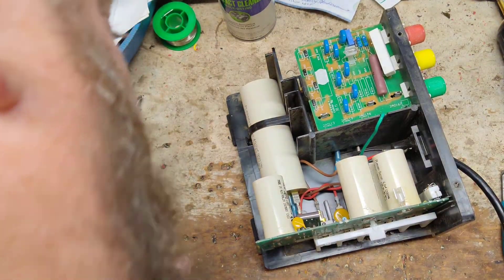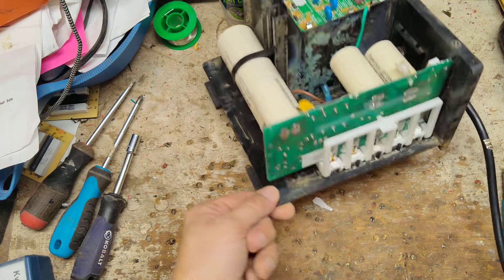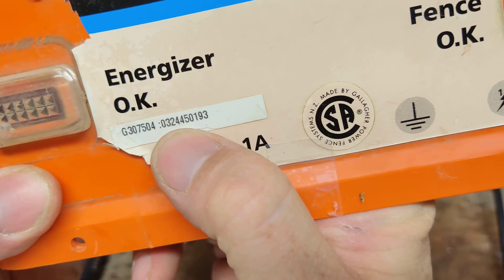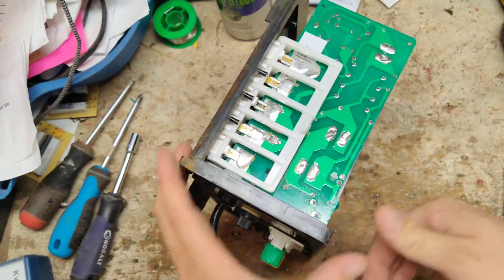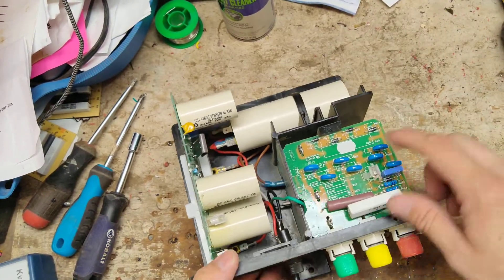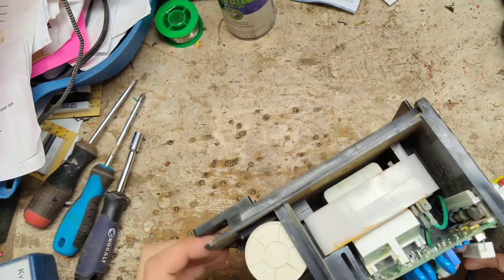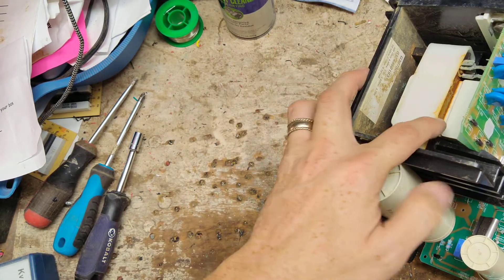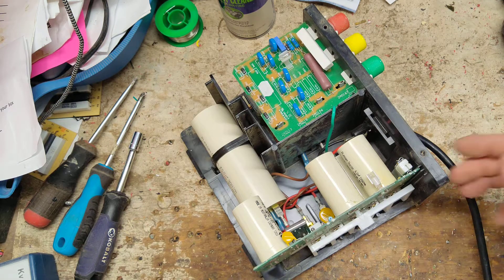I can tell someone's been in here before because the spade connector has been replaced — it's a blue plastic insulated one, not original. It's got the original board because of the unit sticker: 0-3-2-4, that's a 2003 unit. There's a 2003 sticker on the board right there. But this output board has been replaced — it's a 2016 output board. The capacitor is original based on the style and color. The transformer is probably original too because it's got rust on those metal lamination plates. Rust doesn't come overnight; it takes a while.